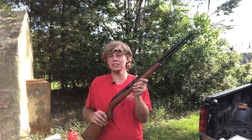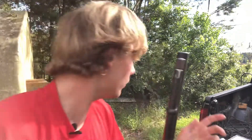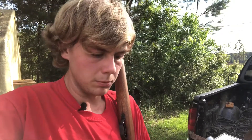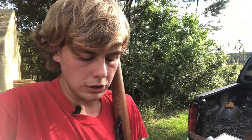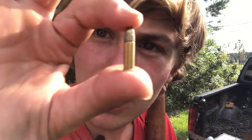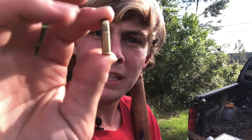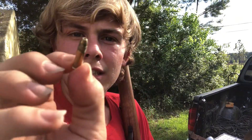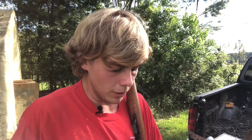So obviously it's a 22 long rifle. For this one I actually have some rounds that I can show y'all. For those who don't know what a 22 long rifle is, it's just this little bitty bullet — and this is actually a hollow point. But it just shoots these little bitty bullets.